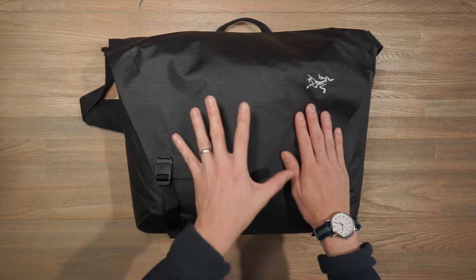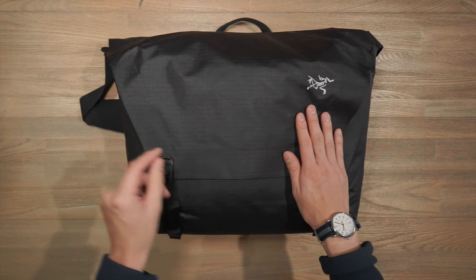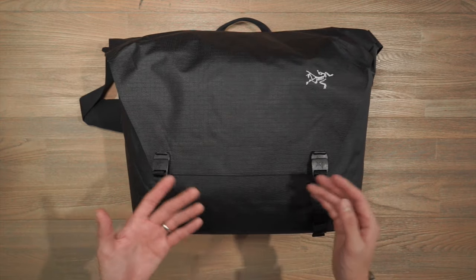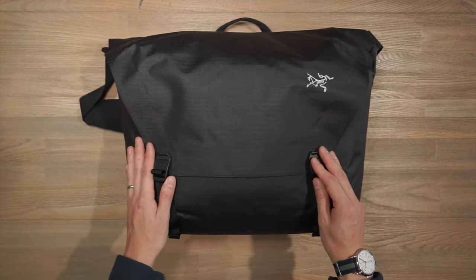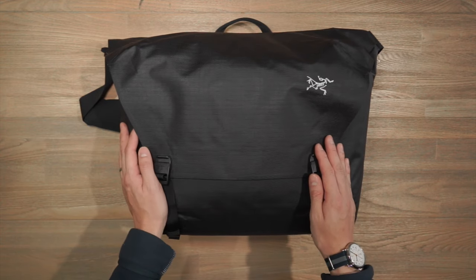This fabric has a TPU coating on the underside and a kiss coat urethane coating on the front for abrasion resistance and weather resistance. If you want to find out more nuances and specs, check the link in the description below. In terms of hardware, we've got an ITW buckle for the shoulder strap and the rest of the hardware is Arc'teryx's in-house hardware.